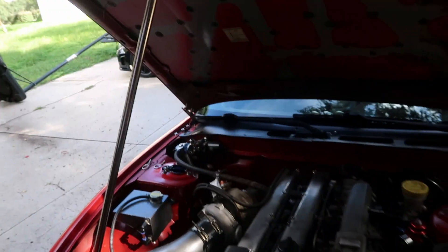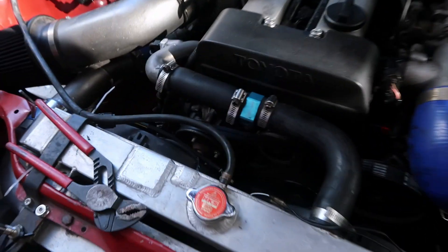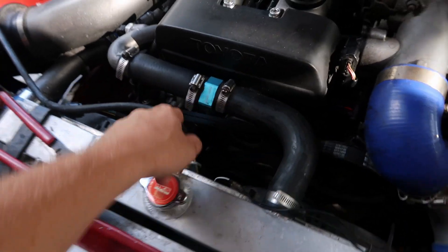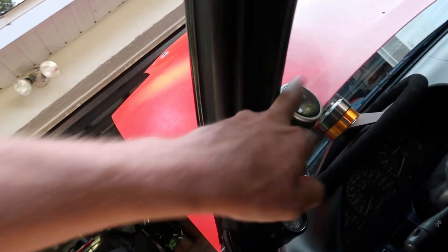Now we're back here with Clark, my good friend. We got a proper temp gauge at the store and we're wiring it into the same thing. The sender is right here, and I'm going to wire it to the actual water temp gauge. I'm going to mount it right on my A-pillar right there.